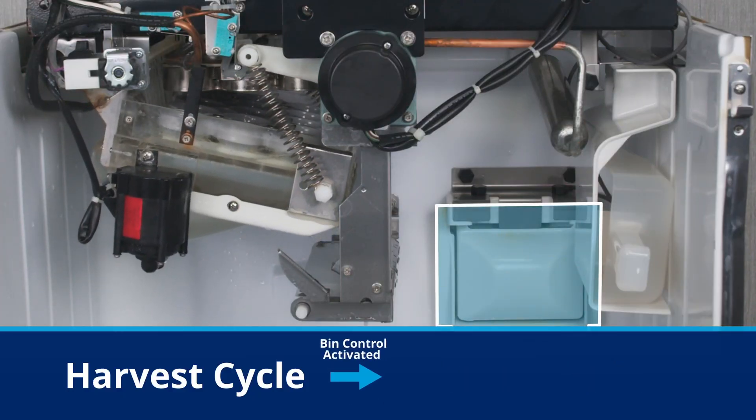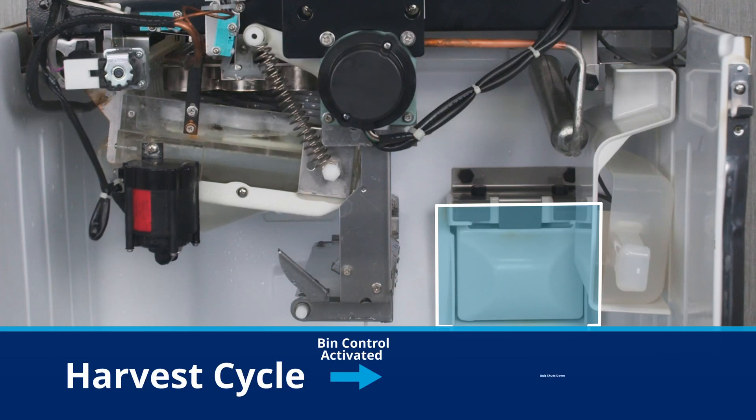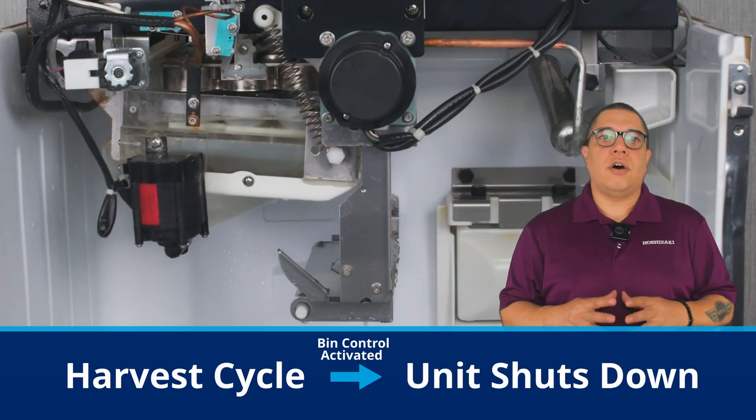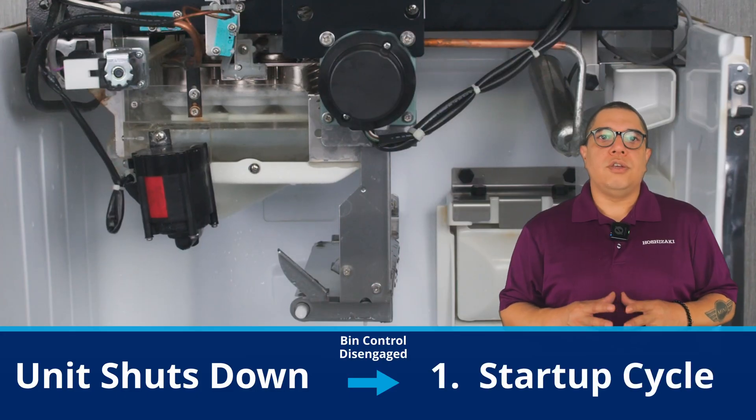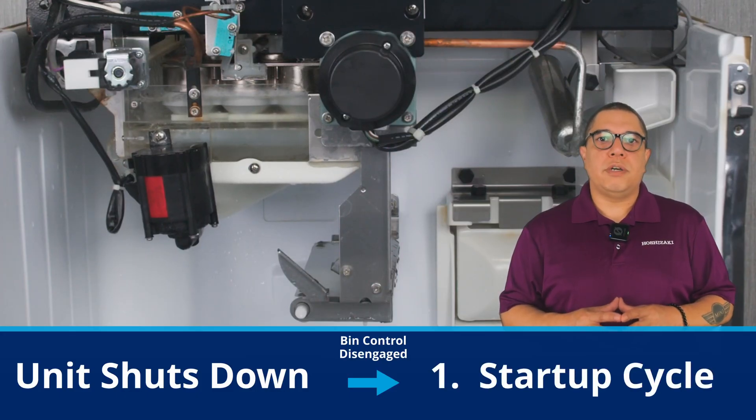When the bin control is triggered, the machine completes the current harvest then shuts down all components. Once the bin control is disengaged, the unit will restart the sequence of operation from the beginning.